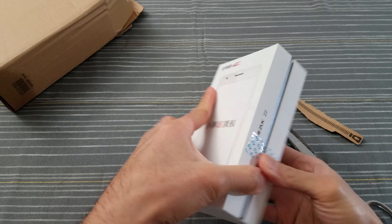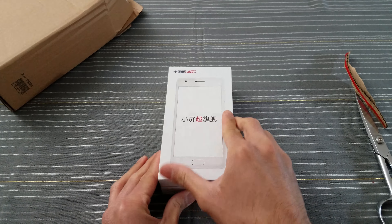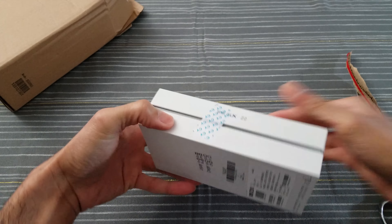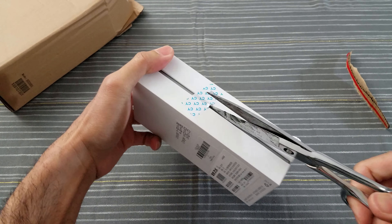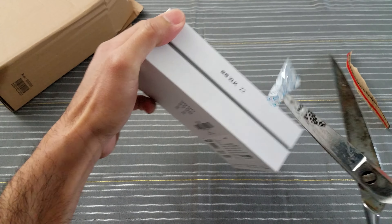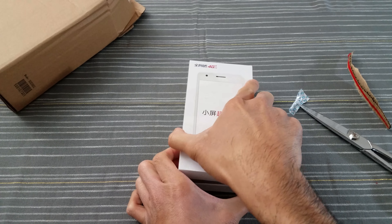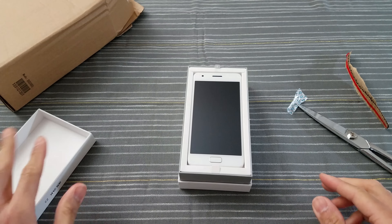There you go, let's get into it. Oh, there's another one — my bad. There you go. Open this up.